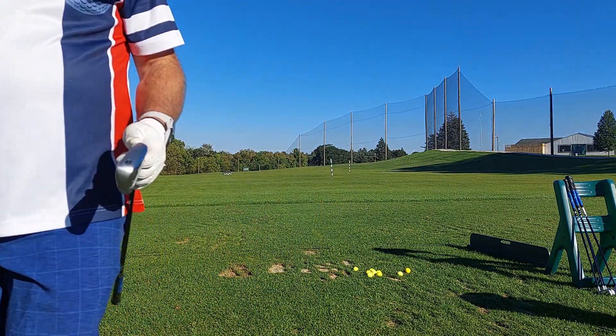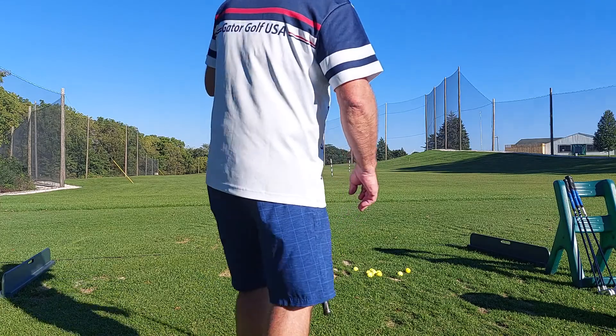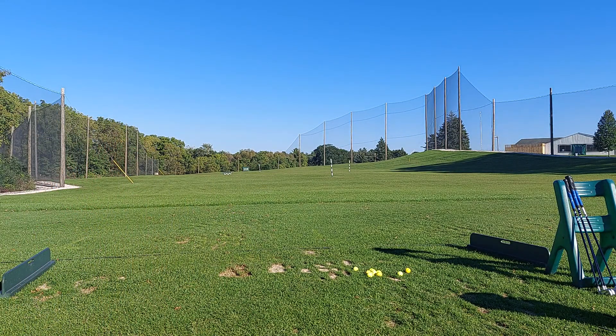Last club in the bag — 6-iron. Now these I'm not comfortable hitting. Gator Golf. I generally don't hit 6-irons; I'll hit a fairway wood or hybrid. So the 6-iron is 24 degrees loft, 62 degree lie, and 37 and 3/4 inch shaft. Like I said — Ventus, 70 gram regular shaft by Fujikura.